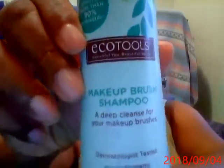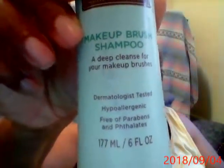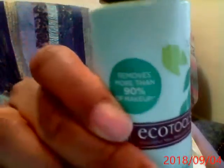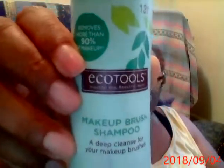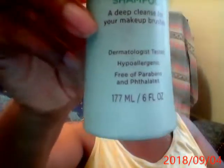Right now I'm using EcoTools Makeup Brush Shampoo — a deep cleanse for your makeup brushes. Always deep cleanse. It's dermatologically tested, hypoallergenic, free of parabens and phthalates. I got this at Big Lots. It removes more than 90% of makeup. I thought I'd try this. It's pretty good, it's very gentle.